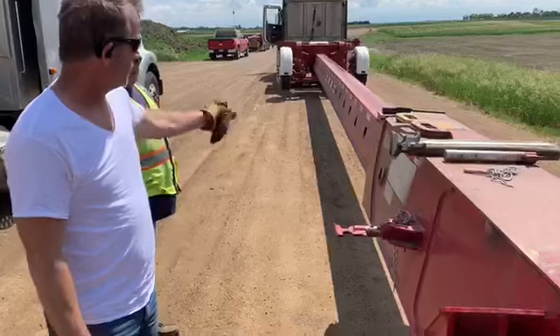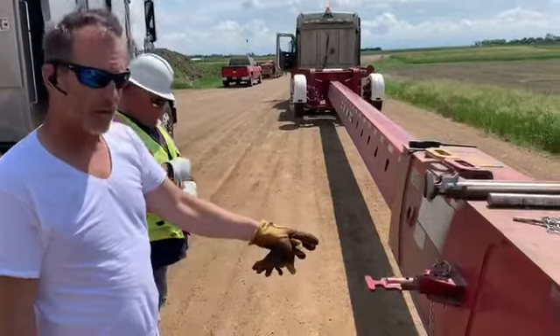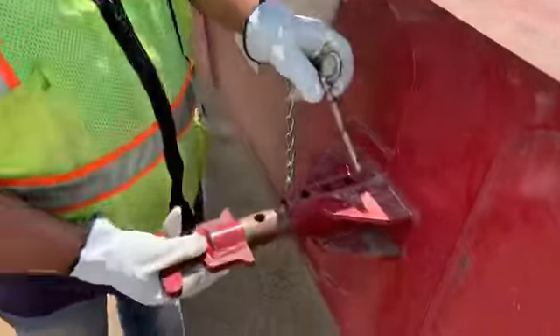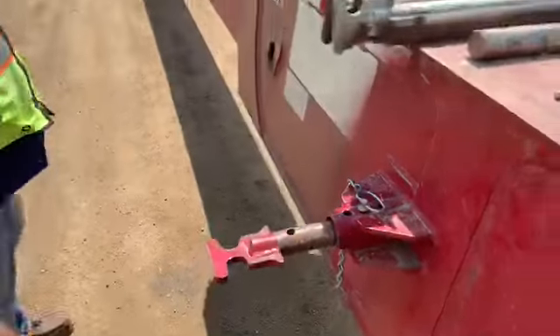Now that the front beam is all the way out, we're going to bring this back one hole, which will allow us to stretch out the second beam. One hole — he's going to lock it in. Now we can stretch out the second beam.